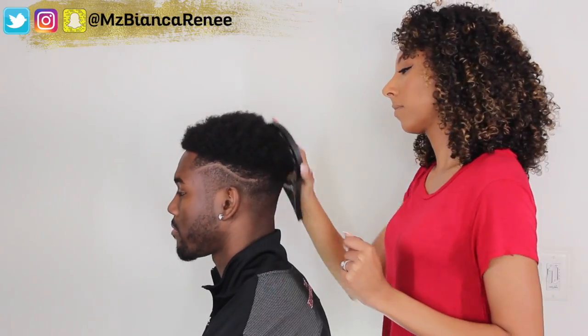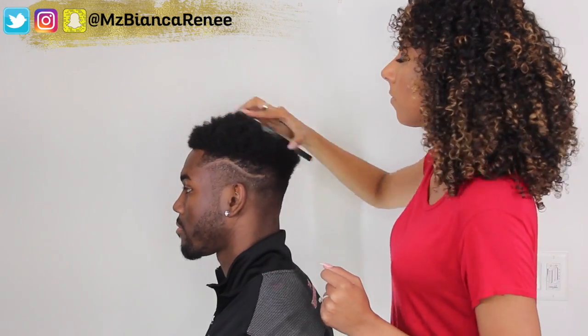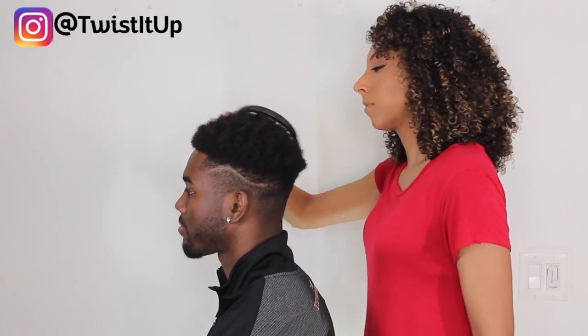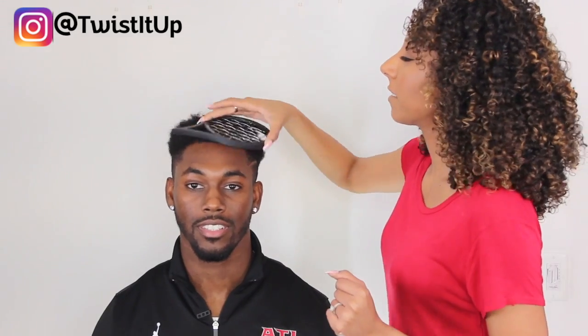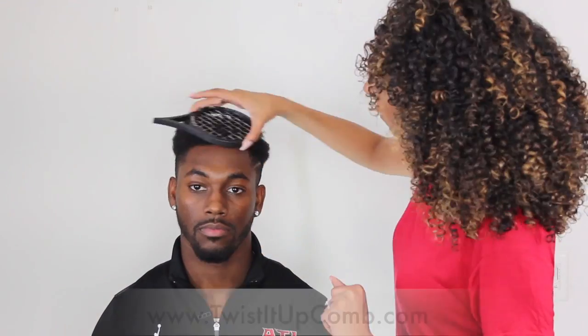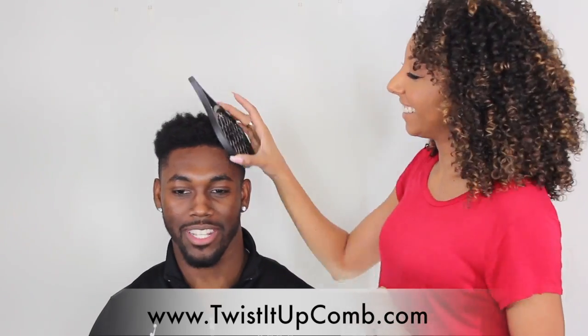For the best results, you should use the comb on your hair in its dry and natural state — you don't want your hair wet or too soft. Once you've reached your desired twist look, you have the option of adding a styling product like a pomade. This will only work on hair similar to Devin's, meaning a short or slightly longer afro texture. This will not work on straight hair. The comb I'm using is their black and silver comb, but there will be new colors available at twistedupcomb.com.